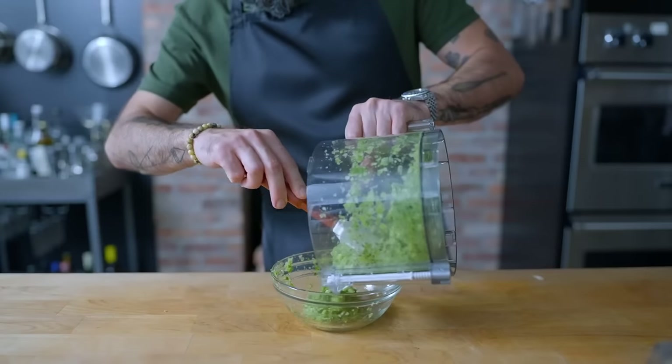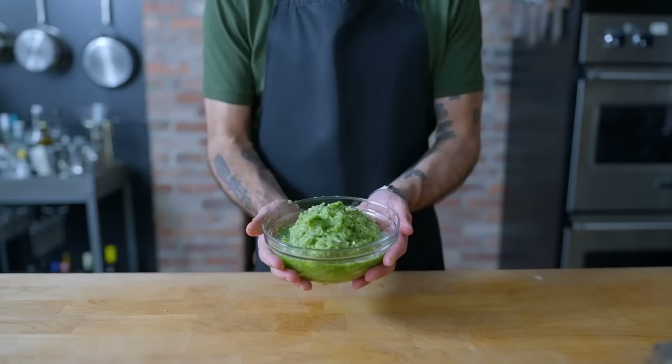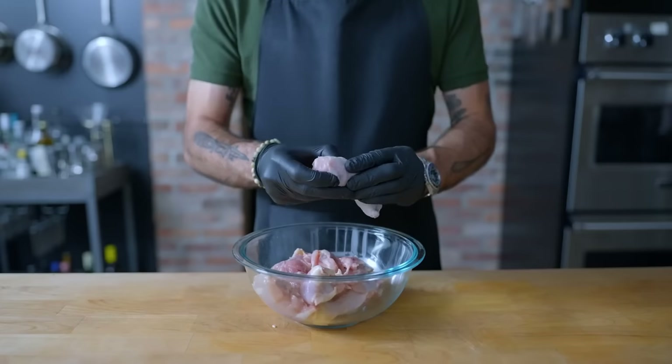This stuff freezes beautifully, especially in ice cube trays for pre-portioned dispatch, but for today we're only going to need about a third of a cup of it.